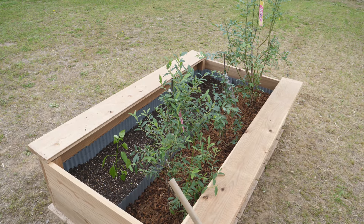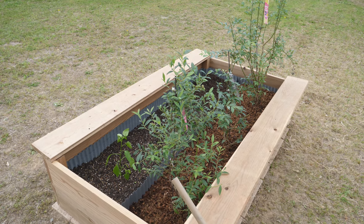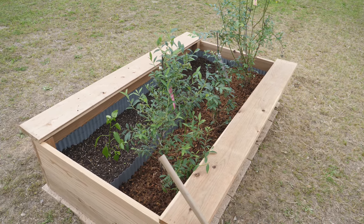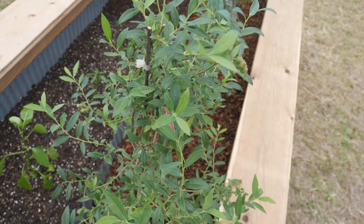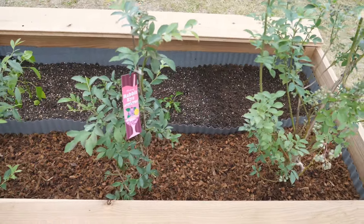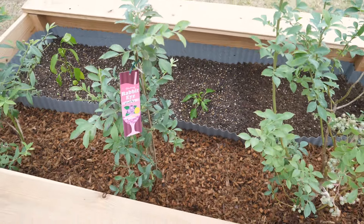A lot of our neighbors are farmers, so we get a ton of vegetables and fruits for free. I always felt bad for not having stuff to return to give them back. So I hope I can harvest some of these blueberries and give them back, because I haven't gotten blueberries from them — I don't think they're growing blueberries. And crazy spicy pepper — I don't know if I want to give that to them in return.